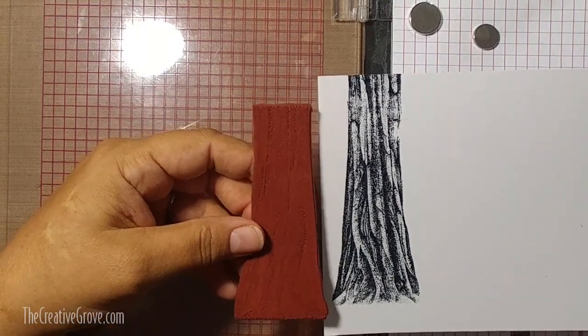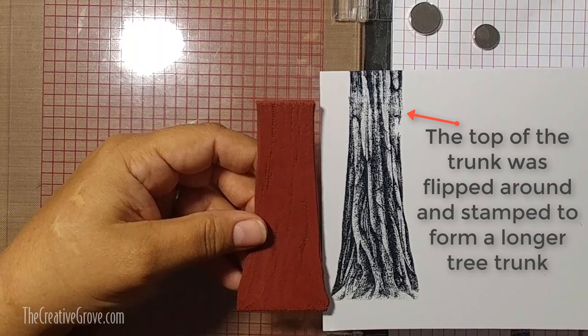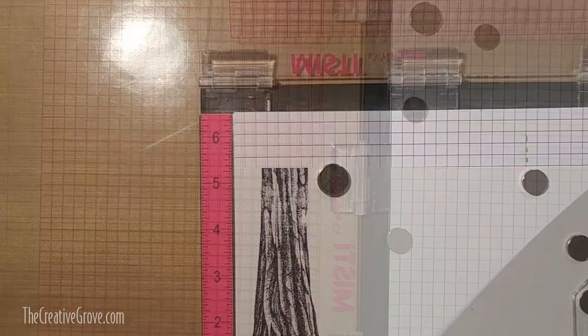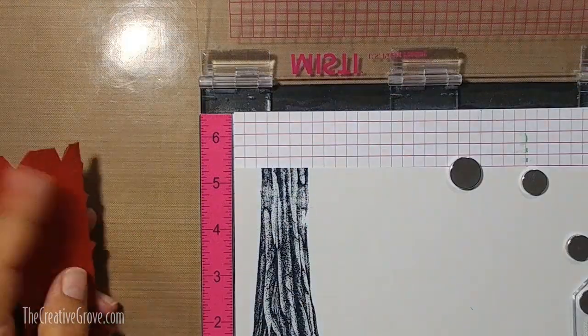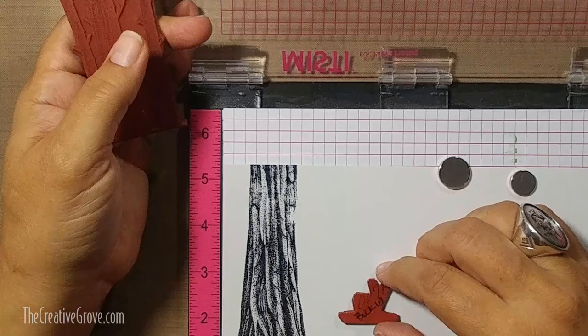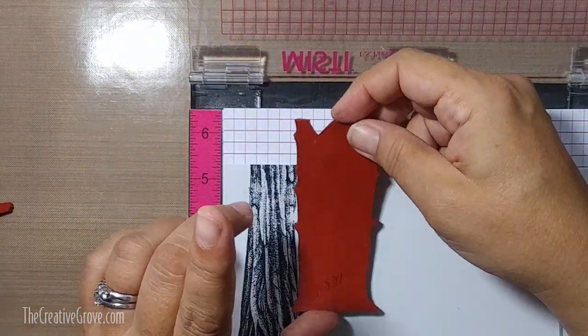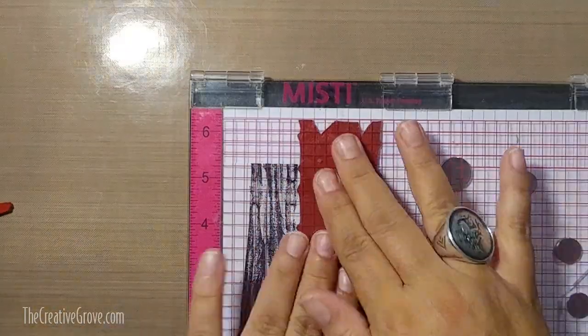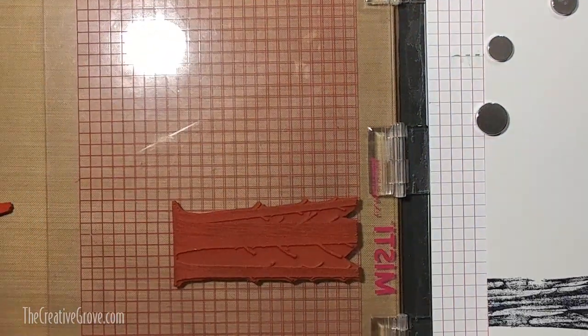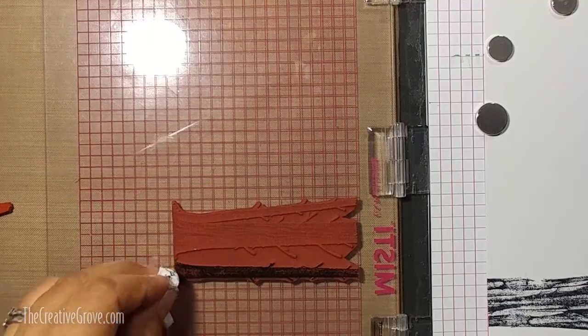Here I have the tree trunk by Stampscapes. You can see I extended it - I flipped it around and you can kind of see where that seam is, where that arrow is pointing to. That shows you where the two meet. If I hadn't pointed that out you may not have noticed. Later on in the video we're going to extend the bottom a little bit further to make it go the full length of the card. This is the Tree Trunk Trio right here.